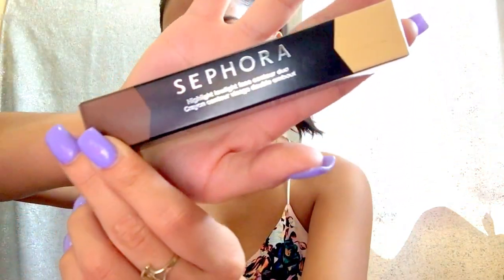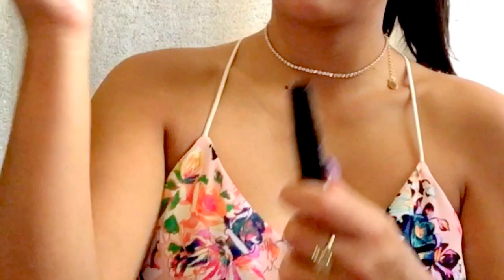I just realized my AC is on so let me turn that off. We're moving on to contour with our Sephora Contouring product in shade two. Oh my god — the product just flew off! I have no idea why it flipped off like that, maybe it was stuck and when I popped it, it came off with it. That's crazy.